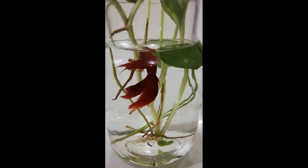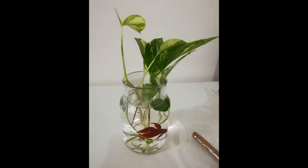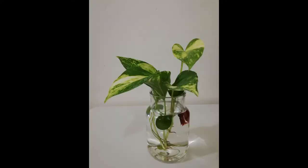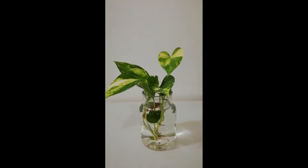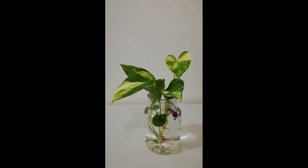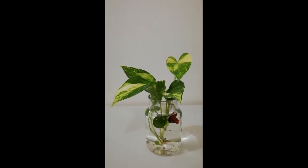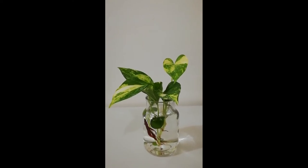Pothos plant in aquariums — five benefits and growing tips. Pothos is an easy-to-grow houseplant which can thrive in a wide range of conditions. Pothos plants are also good air purifiers because they can remove harmful chemicals from the air. Pothos plants can be grown in both soil and water, which is why many aquarists decorate their aquariums and terrariums with pothos plants.